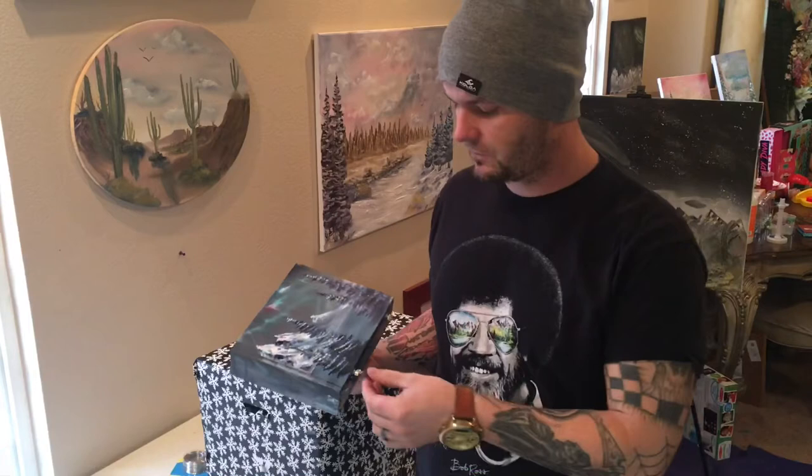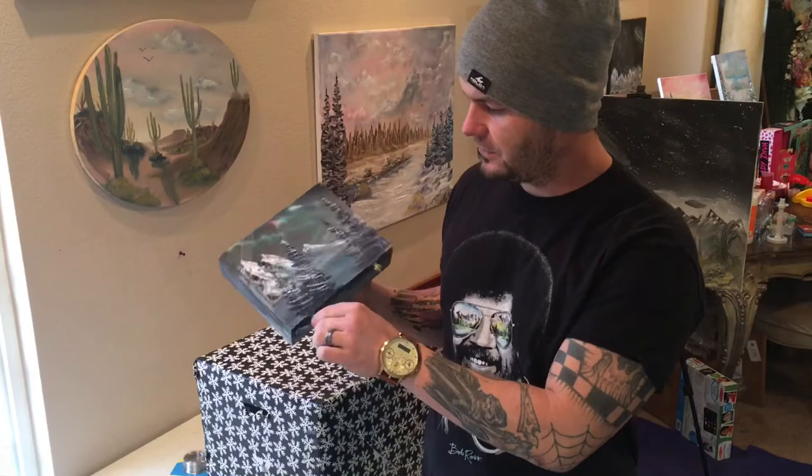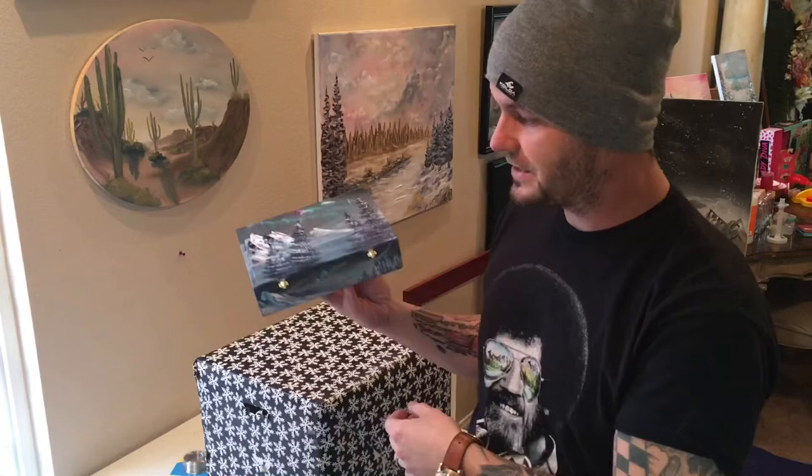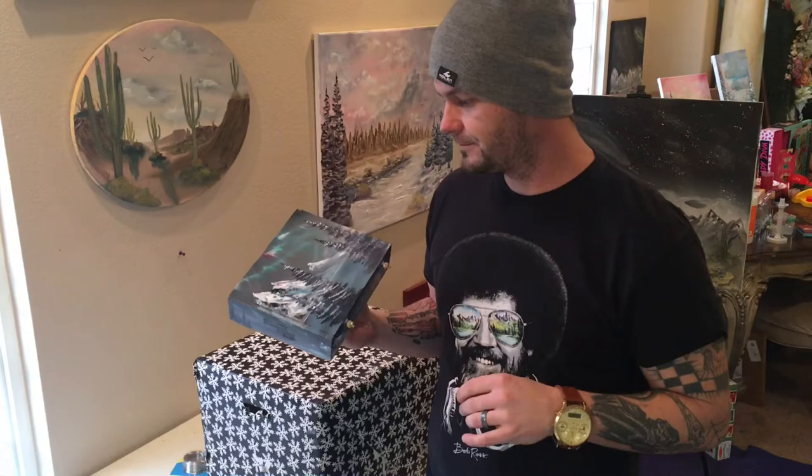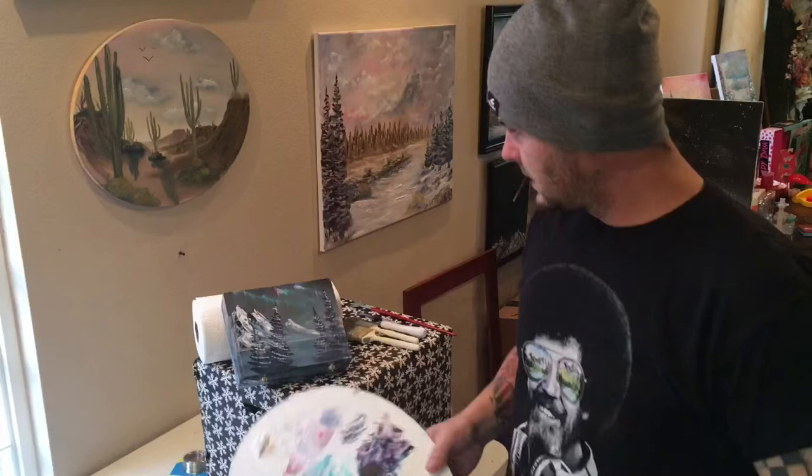Hey guys, welcome back. It's Josh with Happy Little Landscapes here once again. We just finished doing this cigar box today and I wanted to show you guys the video on how to do it. You can kind of expand this onto a bigger canvas if you have a bigger canvas available. All the techniques will work on canvas the same as they work on this wooden box here. Let me get my brushes out and show you guys what you're going to need.